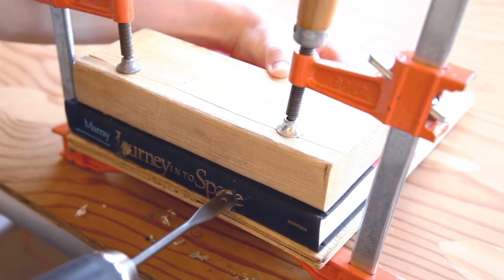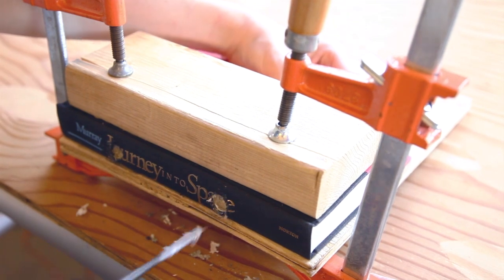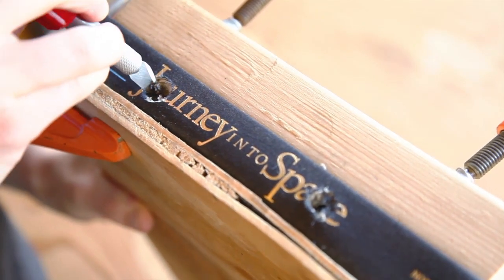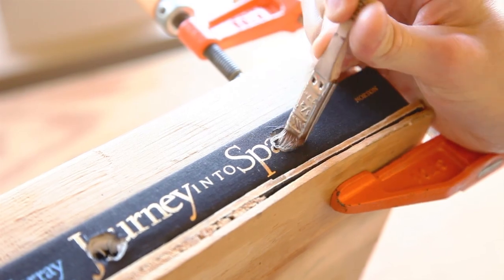Then clamp the book between two boards to keep its pages secure and drill a 1½-inch hole through the spine and into the compartment. These tunnels will house the microphones and their rubber sound dampeners. Clean away the shredded paper and paint the tunnels with the glue solution. When the glue is dried, slide the microphones and their dampeners into the holes in the spine, leaving about an eighth of an inch of space so that they don't touch the dust jacket.